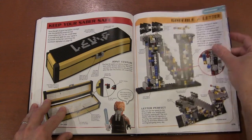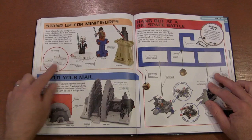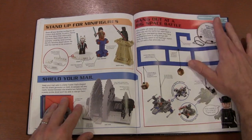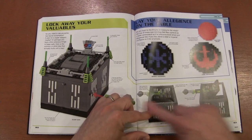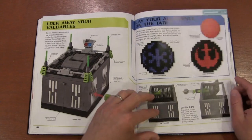Kind of like the letter N for your name if you want to do something like that. Different stands for your minifigures, a paper carrier that looks like a shield generator, ornaments that you hang, and how to lock away your valuables in a safe — it goes through the hole, sticks out, and then pulls the lock.